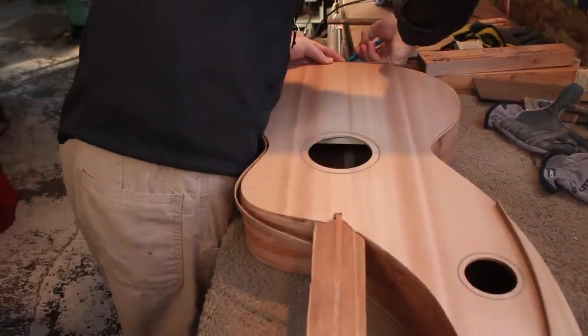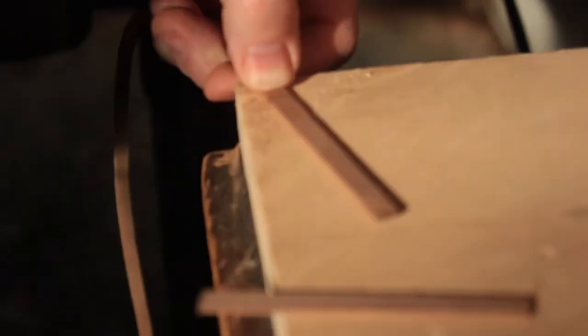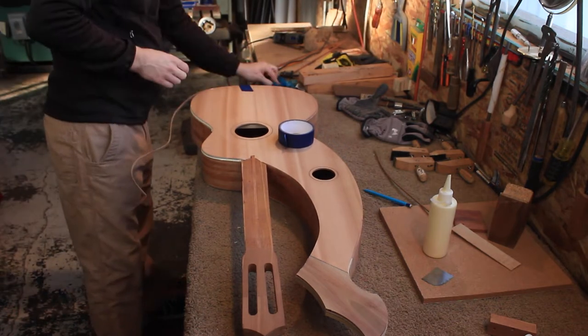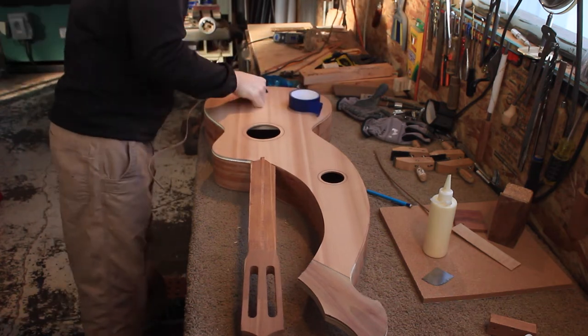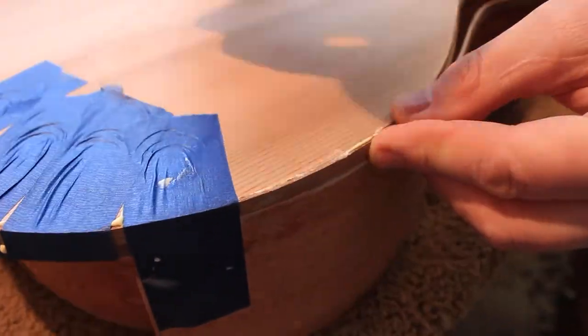Here I am bending and applying and trimming the binding — the walnut binding. Most of our instruments have binding but don't have purfling, though we can add purfling. The simplicity of just a hardwood binding is really nice and aesthetic. Here I am trimming up the treble side and applying it with some glue. We use regular wood glue for it — it's very traditional and pretty easy to do. A lot of people use CA glue for their binding and purfling, but with wood glue you get a nicer joint — you don't see a glue line between the wood. With CA glue, you oftentimes see a black line, whereas wood glue gives a perfect joint.